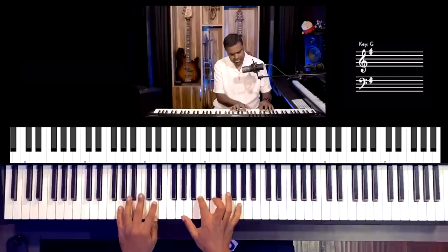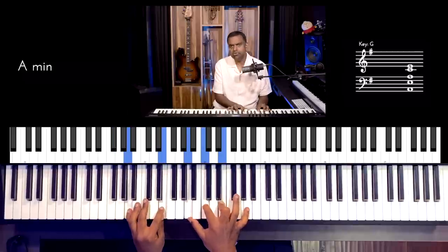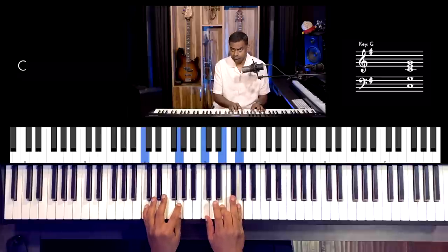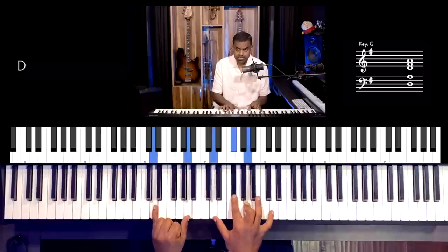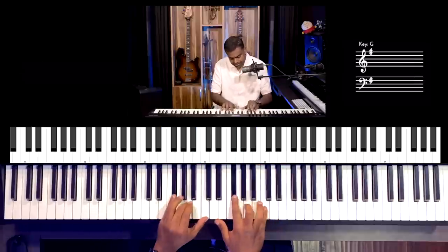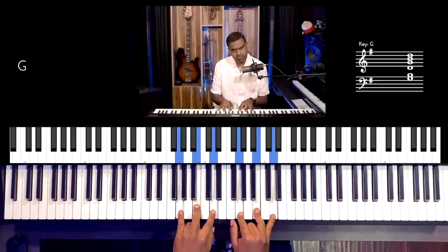Let's look at the available chords of G major. You have G major (1 major), A minor (2 minor), B minor (3 minor), C major (4 major), D major (5 major), E minor (6 minor), and F sharp diminished (7 diminished), back to G.